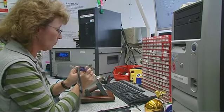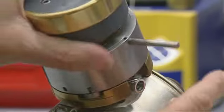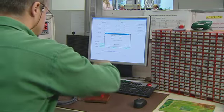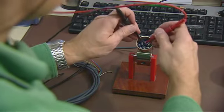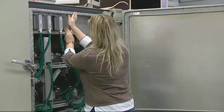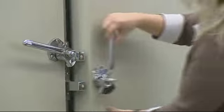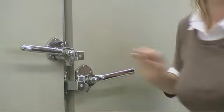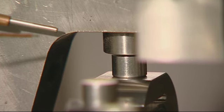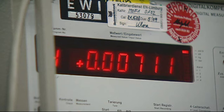The load cells are fully compensated for temperature changes, among other factors, guaranteeing consistent measurement results at very different outside temperatures. Developed at Sartorius, this multi-level balancing process makes it possible to quickly exchange a load cell that has been damaged by extreme overload, for example, without the entire system requiring recalibration, which in turn keeps production downtimes and loss of sales to a minimum.